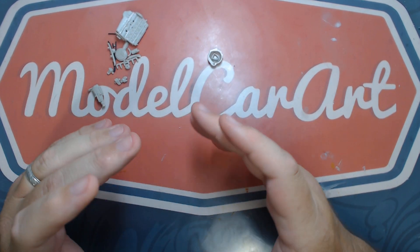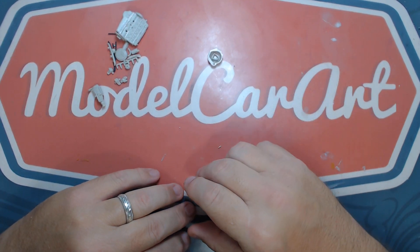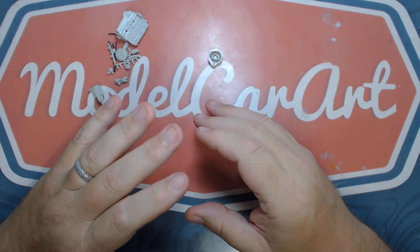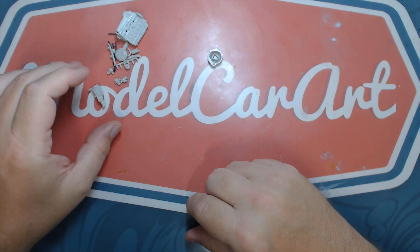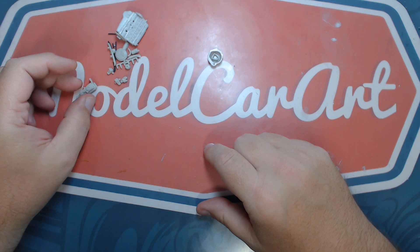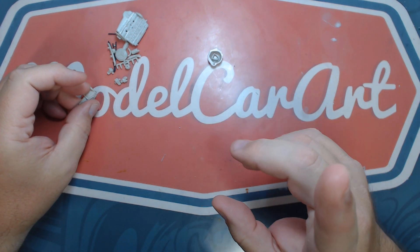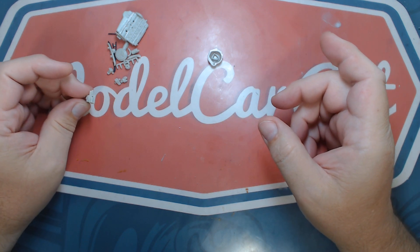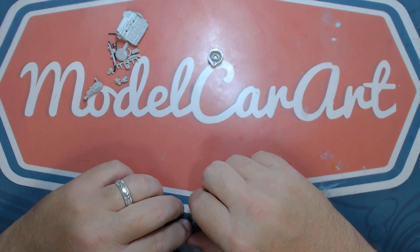That's how I build. It probably doesn't work for everybody. A lot of people like to jump around, or go through the whole kit and pull out everything that's going to be red, or everything that's going to be black and painted. I don't prefer that. I can go from color to color in ten seconds, so it doesn't help me to go through and do it that way. This way I'm going to focus on one thing at a time.